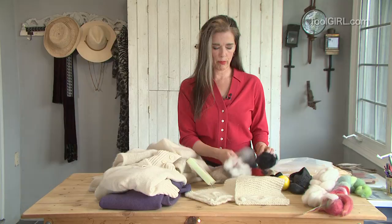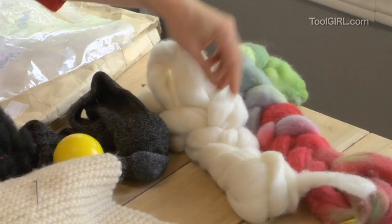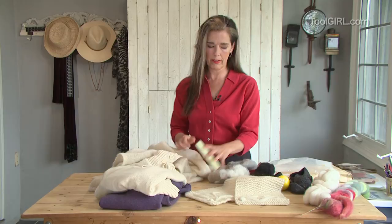These raw wool fibers are called rovings and you can get them at a really good wool supply shop. These are made in Nova Scotia — they're hand dyed. You can get any color basically, is what I'm trying to tell you.